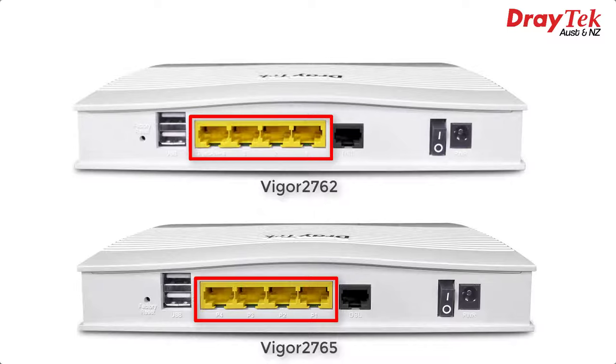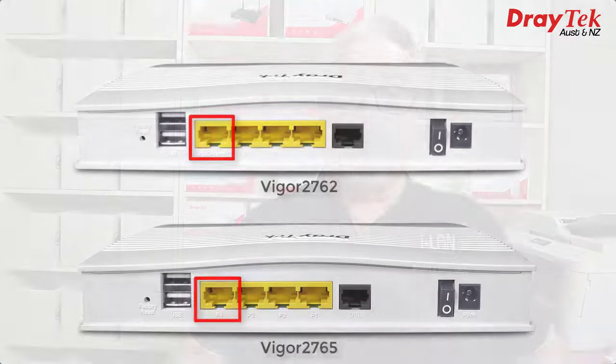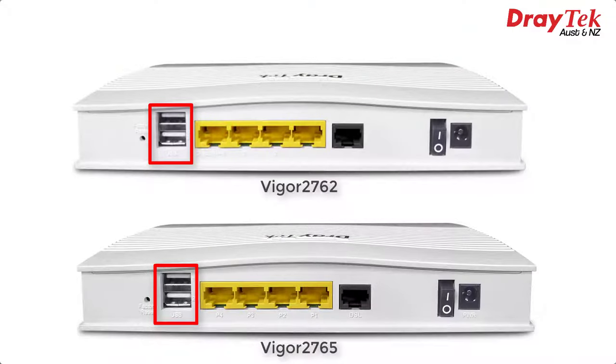At the moment, super-vectoring isn't available from any ISPs in Australia, but if or when it does become available, the 2765 series can support it. We also have 4 Gigabit Ethernet LAN ports, but LAN port 4 can be configured as an Ethernet WAN port to support other types of NBN connections like fibre-to-the-home, fibre-to-the-curb, hybrid fibre coaxial, fixed wireless or satellite. Bear in mind the 2765 series only supports failover between two connections — it can't load balance two simultaneous connections. That goes for the USB ports as well; a USB modem can be either the primary internet connection or configured to failover if the VDSL or Ethernet WAN connection goes down.